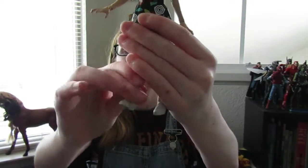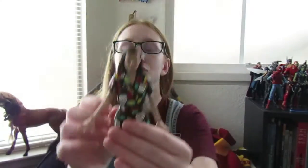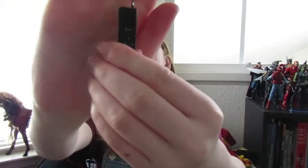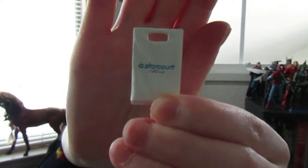Her knees do bend and her ankle does pivot, which is really nice. She also comes with a walkie-talkie that she can hold, and on the back there's a hole for her to hold it with. It also comes with a Star Court Mall bag that she's holding in the show, which is a nice little touch.